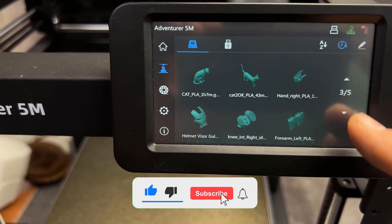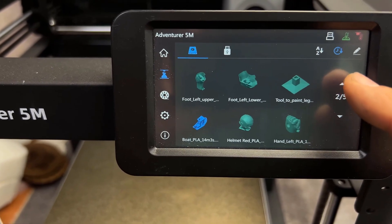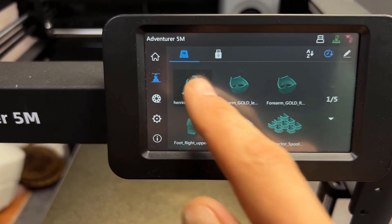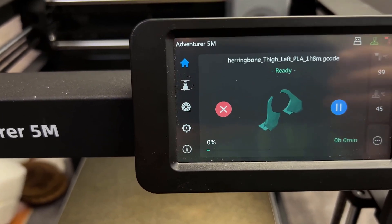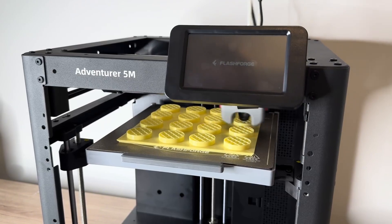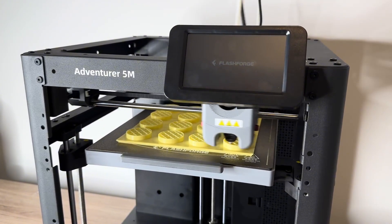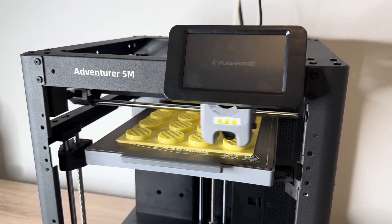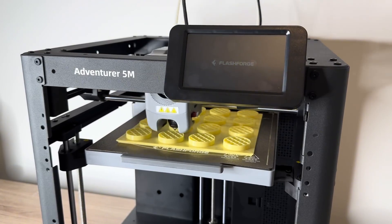You can also switch out different nozzle sizes, which gives you flexibility whether you're going for ultra-fine detail or fast prototyping. And no modern printer is complete without remote control features. Using the Flashmaker app, you can start prints, tweak settings, or get notifications even when you're away. If you add the camera module, you can even watch your prints live. I've found this especially useful on busy days when I'm not home, but still need to keep an eye on things.